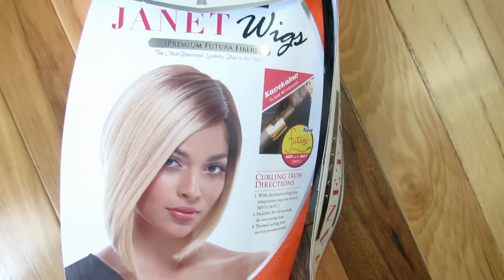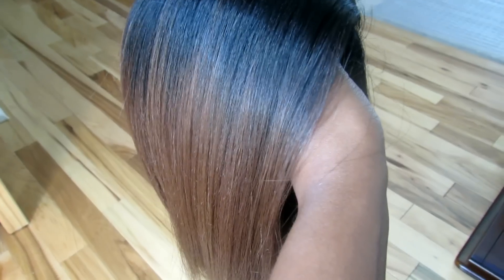It's also heat-safe up to 360 degrees. Here's a look at the wig in natural lighting — very pretty color. As you can see, it doesn't have a defined part, so you will have to use either some concealer or powder to make the wig look a bit more natural.